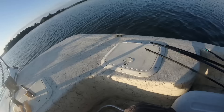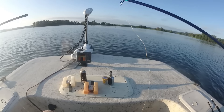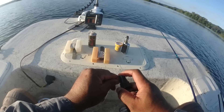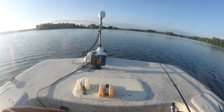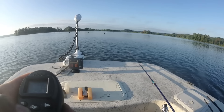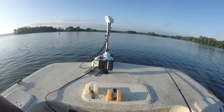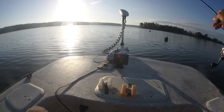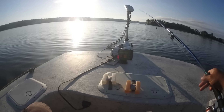Good morning! We're going to do a short trip this morning to get some fresh fillets for this evening. Gonna be a quick trip, so hopefully it'll be productive. We shall see. Lots of bait up shallow — there's something down there, they want that jig.